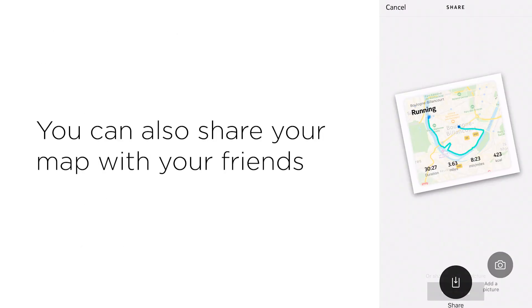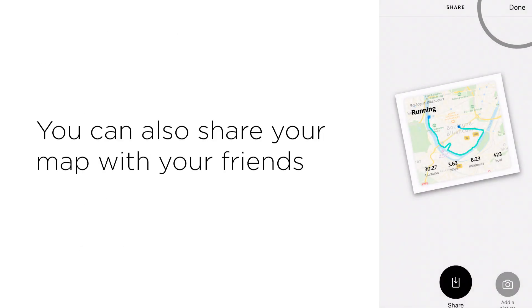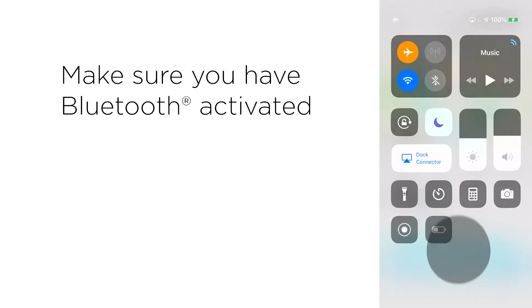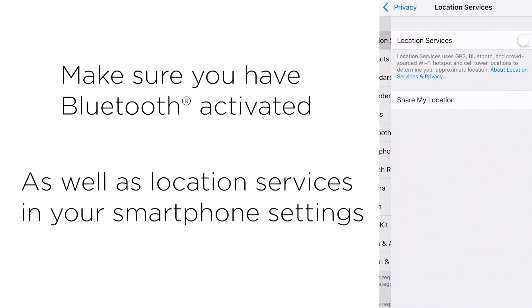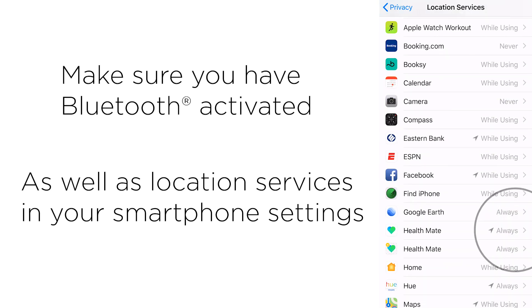And if you have an iOS device, you can even share it. Note that your device needs to be connected via Bluetooth, and Connected GPS requires you to enable location settings on your smartphone.